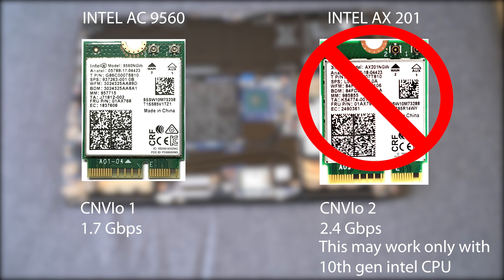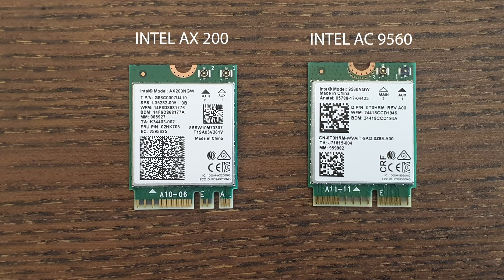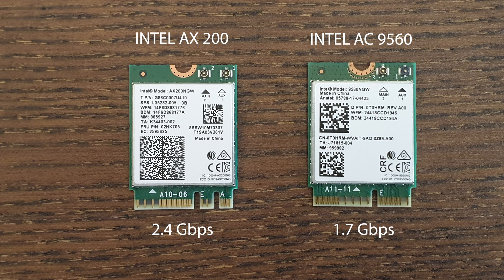I tried swapping with the AX201 and the system did not boot at all. I then decided to try the AX200 Wi-Fi card from Intel, and it worked for me. I would recommend you to check with your motherboard manufacturer whether the AX200 is compatible or not, though I think for most Dell laptops it will work.